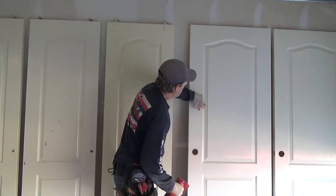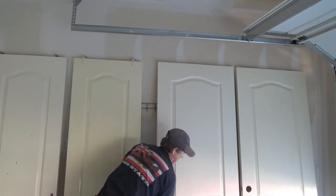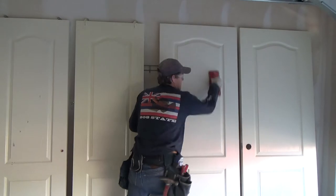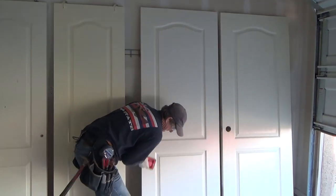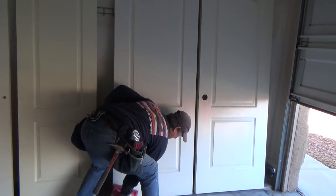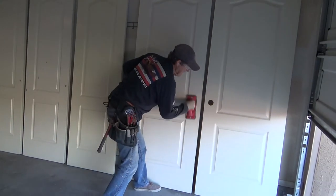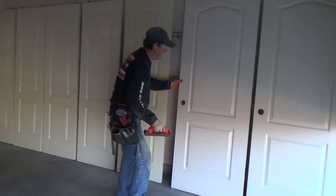Just getting all the flat edges — not the indentation, I'm not worried about that. That's all I'm doing, not spending too much time on it. This is just etching the face of the door to let the new paint stick.